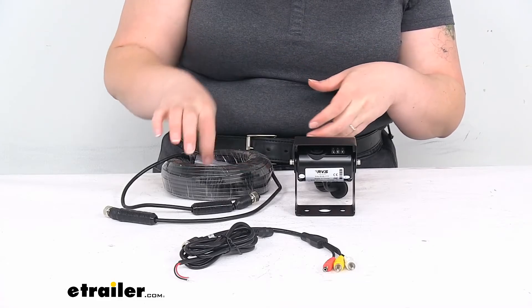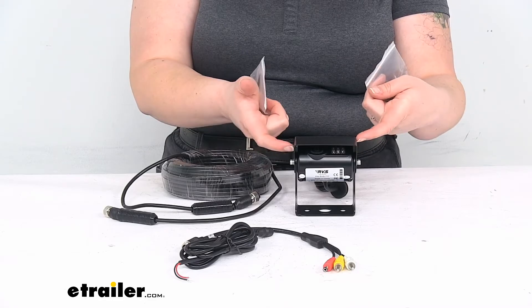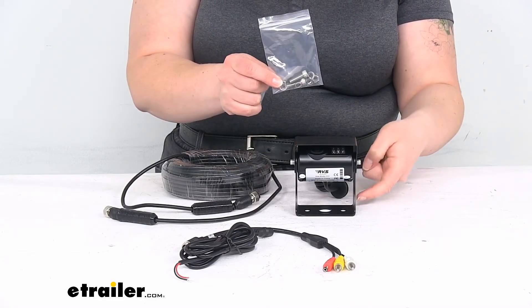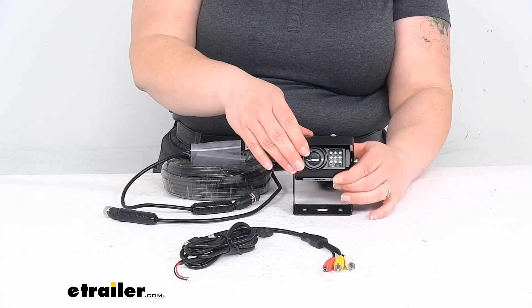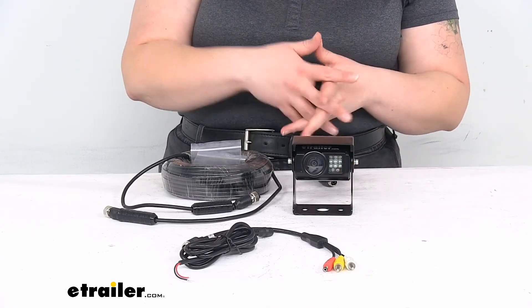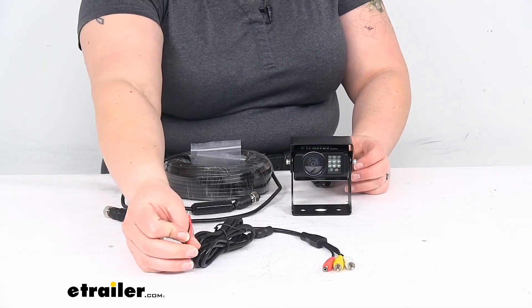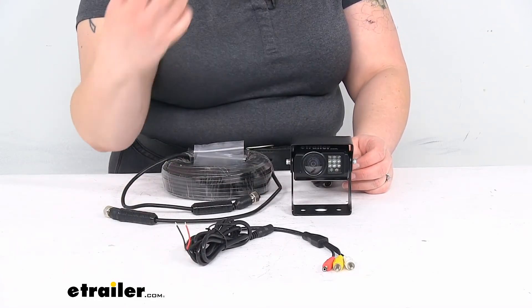It should be a pretty easy setup. It does come with some more hardware — a couple of screws to make sure that the sunshade stays in place, and also a couple of screws to mount this onto the back of your RV as well. The only real thing that you'll need with this kit, besides a couple of butt connectors to make that connection to your power and ground, would be a monitor.